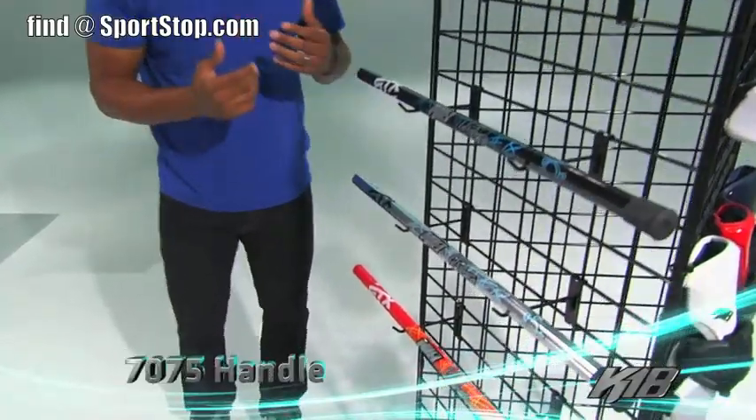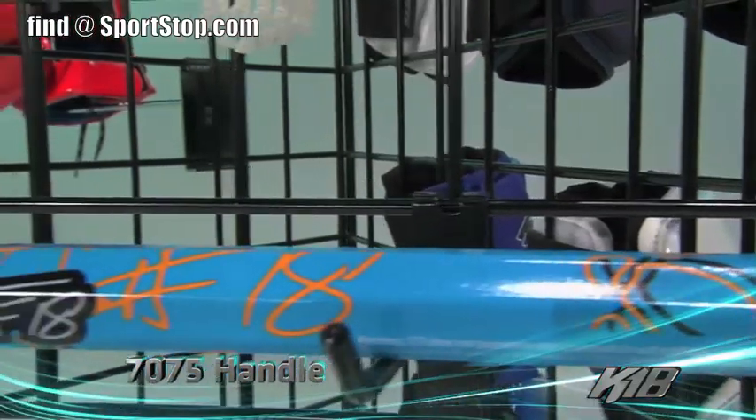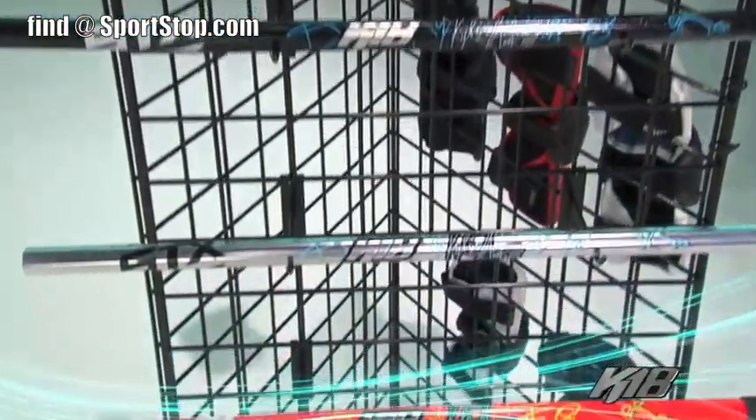Moving down to the 775 handles, again multiple colorways and a lot of personal touches. We have the turtle down low, the signature in the middle, and the 18 right here. Both the head and the handles are going to allow you to match your team's colors or put your own colorways together and have your own personal style.